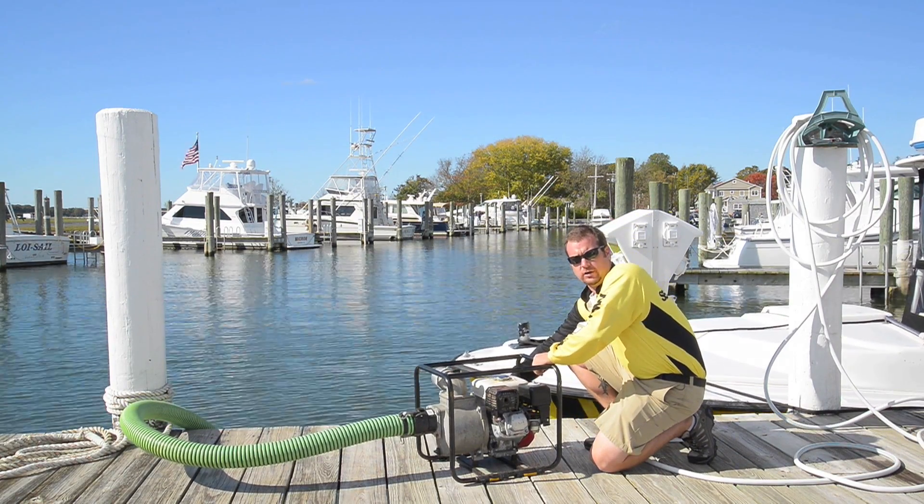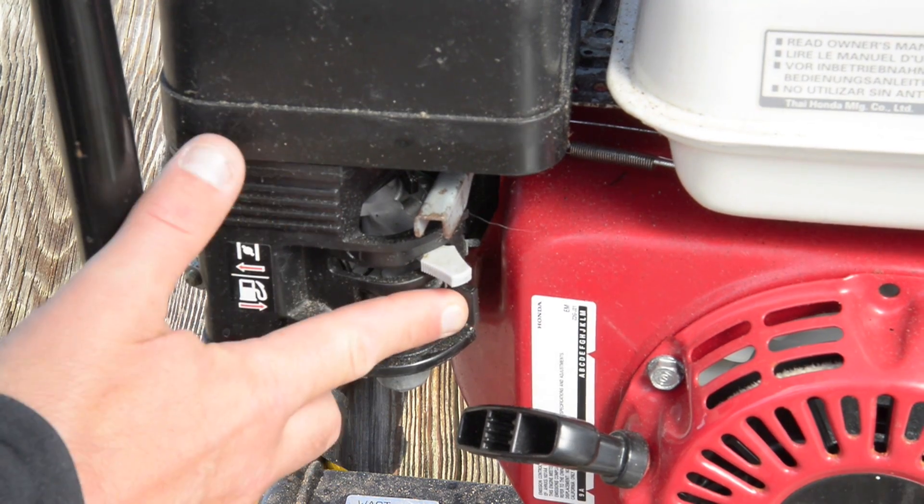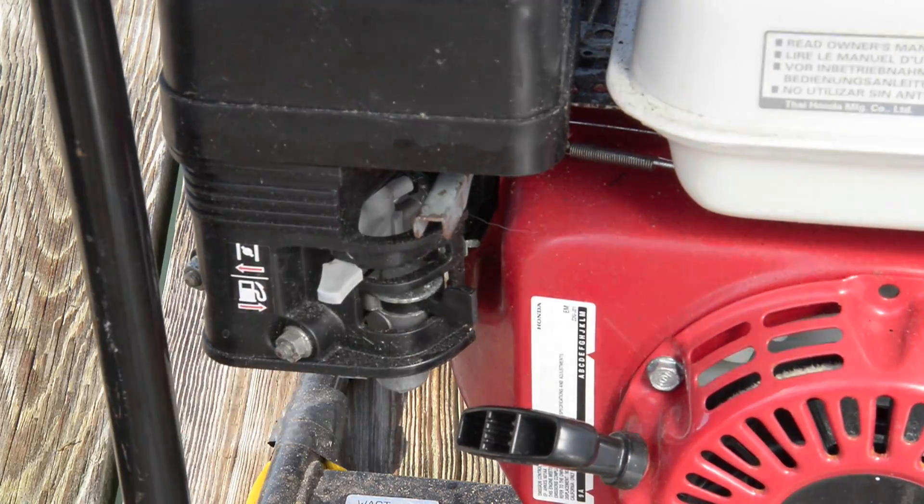On one side of here there's a red on/off switch. You want to be sure that's on. Be sure that your gas is turned on and be sure that you have the choke on.